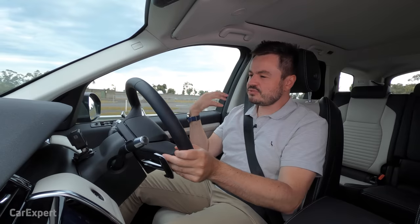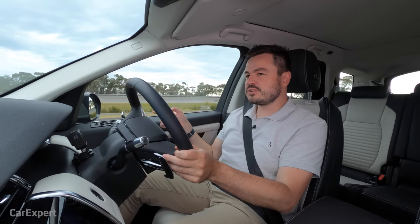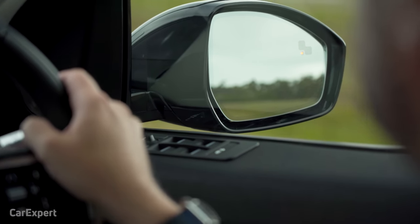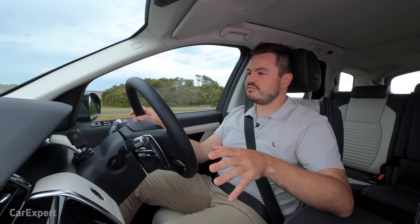In terms of visibility, the driving position is really good — you can see clearly down the front. The wing mirrors could be a little bigger, but you get decent vision down the side with blind spot monitors. Visibility out the back is reasonable, though it's a little more reduced with the third row up. The envelope is big enough to see out of.